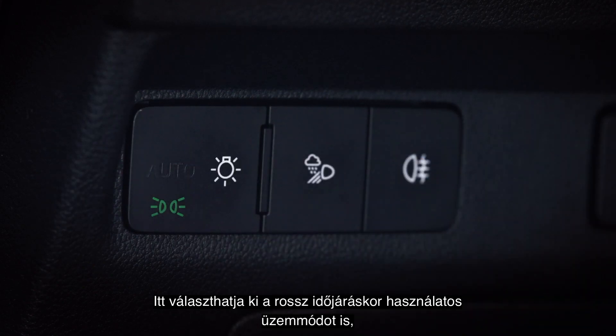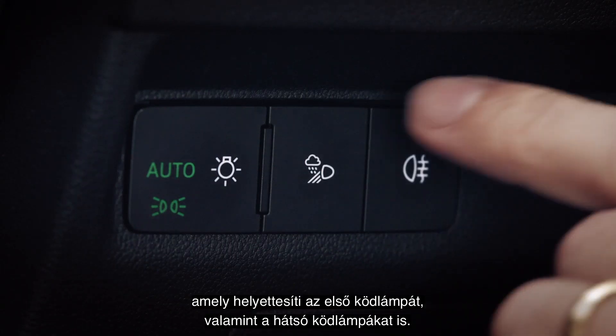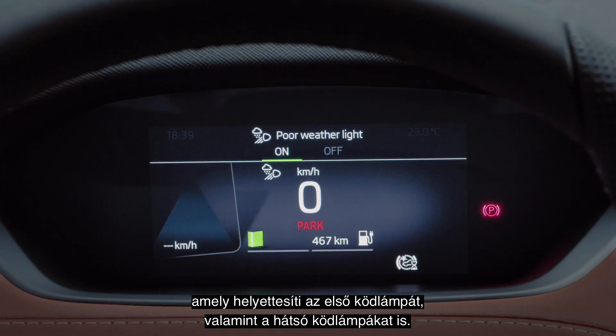Here, you can also select the poor weather light that replaces the front fog light, and also the rear fog lights.